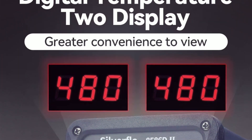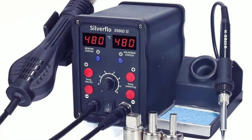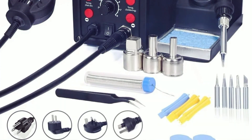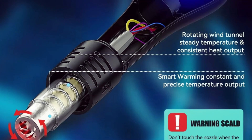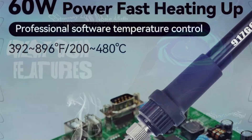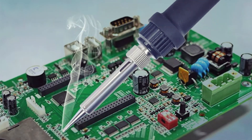Featuring digital temperature calibration for extended tool life and a 10-minute sleep mode to prevent tip oxidation, conserve energy, and enhance safety. To wake it up, simply shake the handle, press a button, or toggle the power switch, making it an efficient and user-friendly tool for electronics repair.